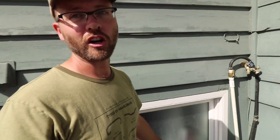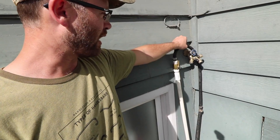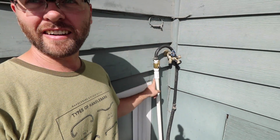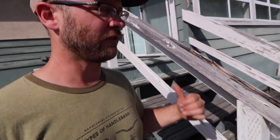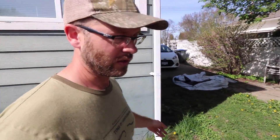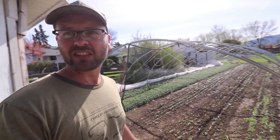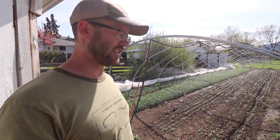I ran a hose from our neighbor's place and piped it into our main line. I brought one of my hoses and tied it right into the line that feeds my whole system — the one that normally comes from the faucet here — and I'm able to run my timers as normal. Not bad for an emergency situation. Now there's a good opportunity to show you how the irrigation on these greenhouses runs without the plastic on it — it's a little easier to see.